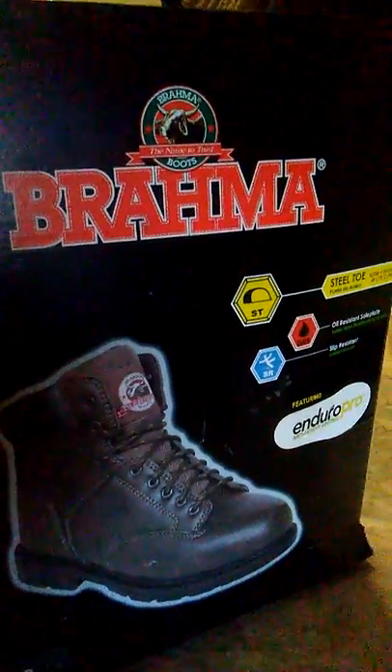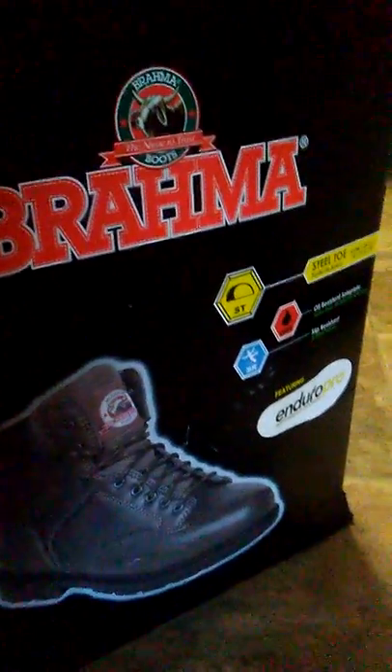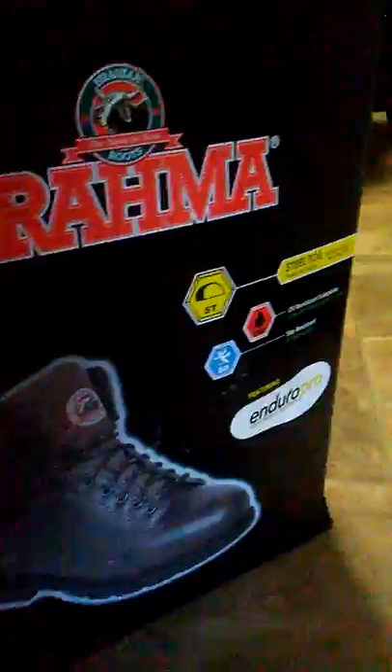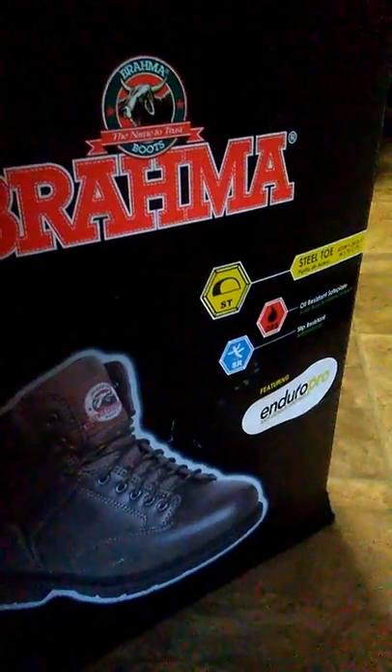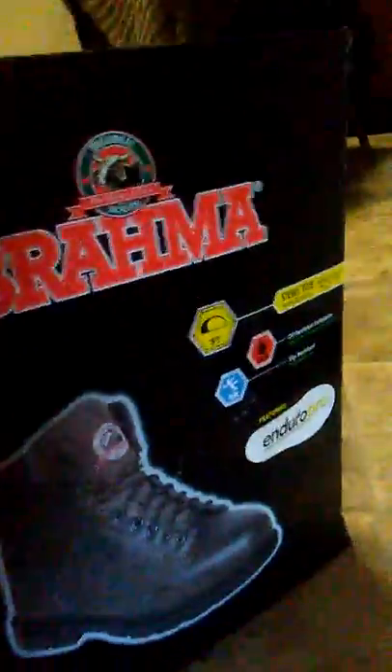Those worked okay, but then the sole started to basically come apart on me. This is the only clean representation I have, and this is how I'm going to do these reviews — I'll have worn them for X amount of months. It's been about six months. With my job, I'm rolling barrels; I have stuff landing on my feet, like pallets that weigh 60-some odd pounds.